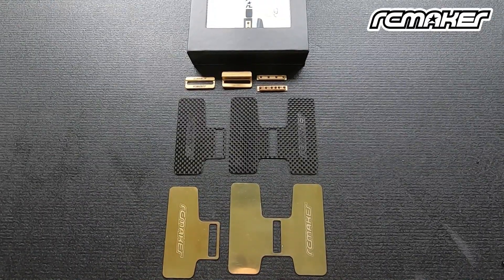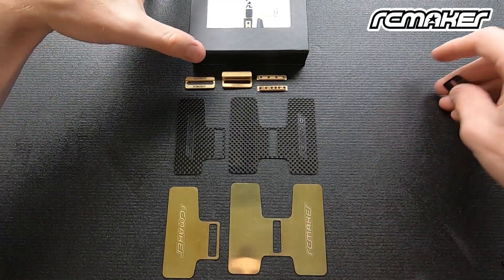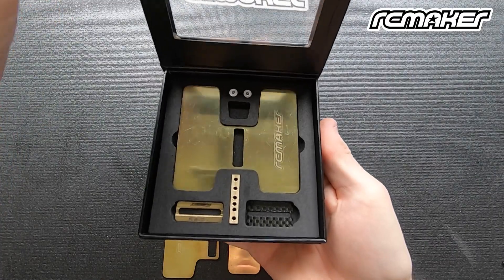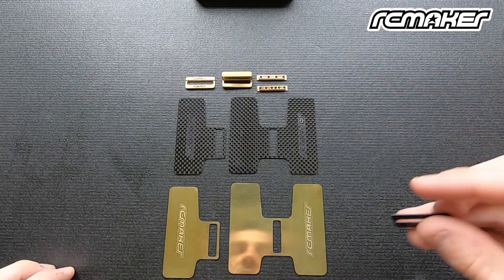To keep things simple, we've actually only released the kit itself in brass, and then you can buy the carbon options separately. This is basically just to keep things more simple and for all of our distributors as well, not having to carry all these different types. So you can either buy the kit in the brass single-sided or the brass double-sided. Let me run through exactly what you get in the kit.